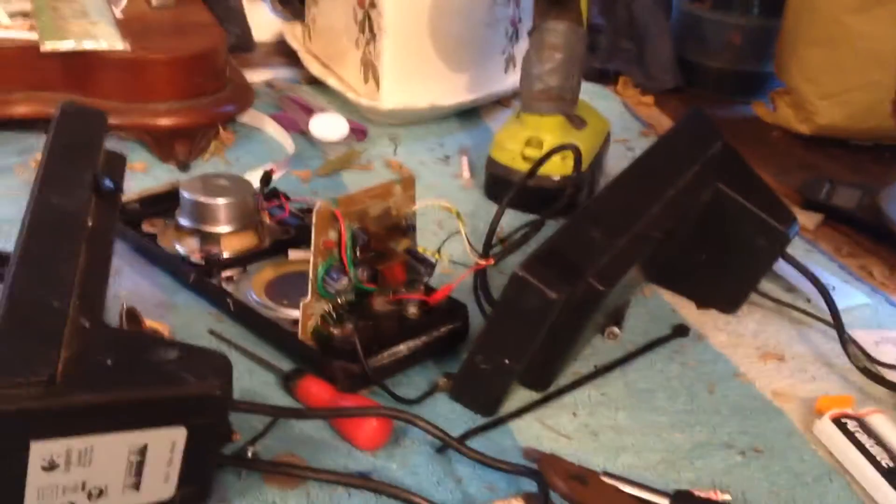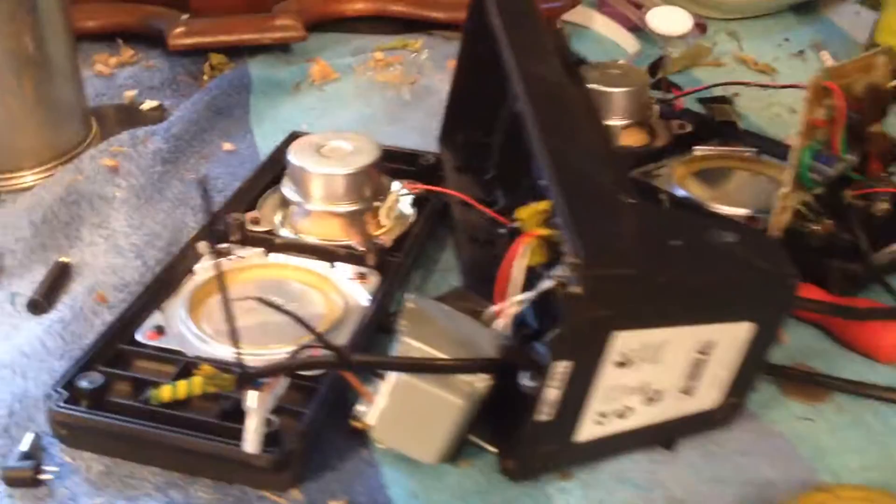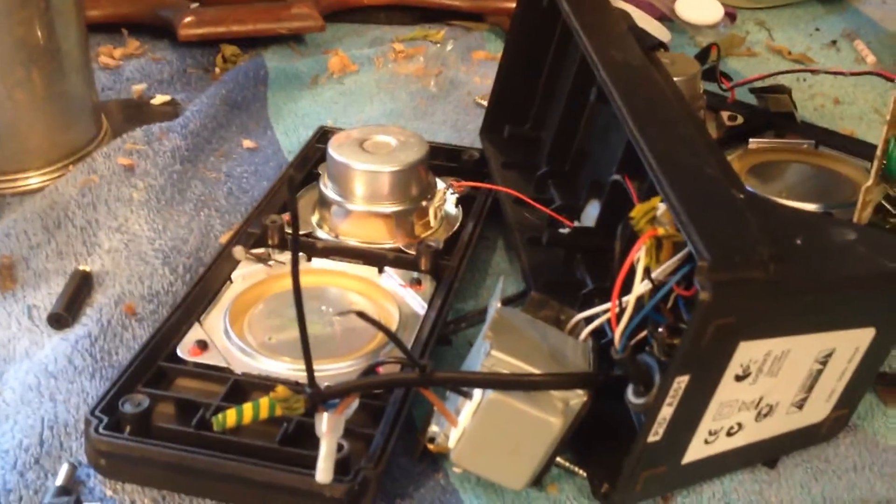These are just budget speakers anyway. I'm going to be a bit more careful about pulling on the wires next time — I should know better. Thanks for watching.